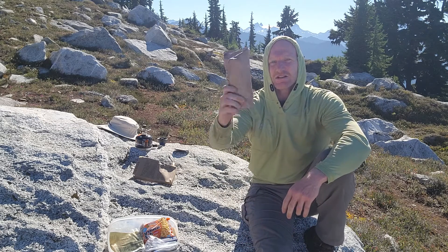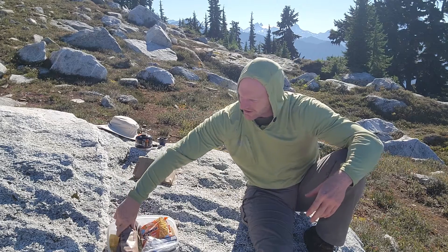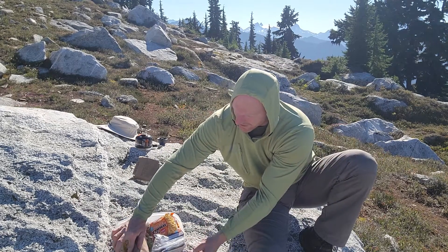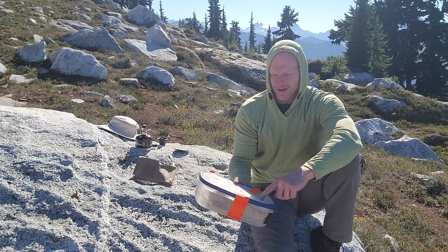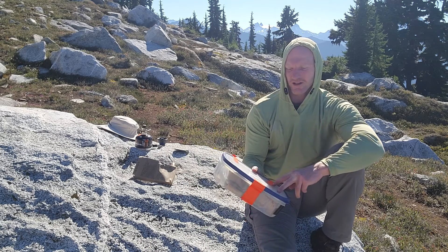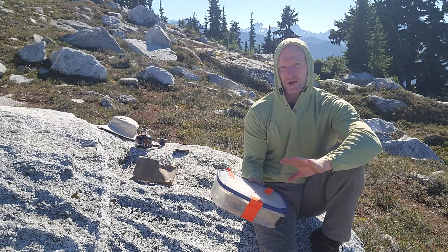That's all of my trash — it's not hard to pack out. It'll fit in here easier than what came out of it and it's going to take the same amount of room. If I end up eating the rest of that stuff I'll have even less weight and the same amount of room, so it'll pack in my bag very similarly.